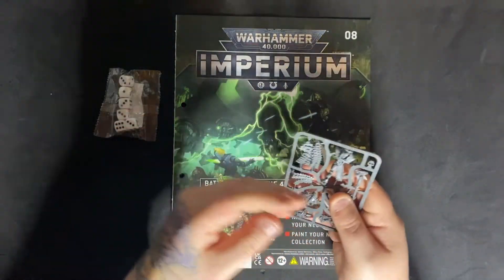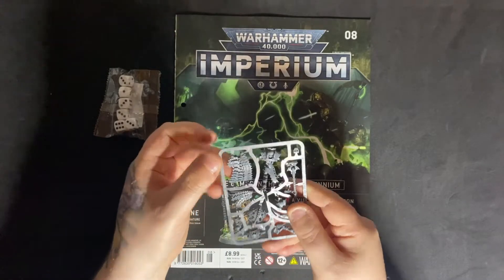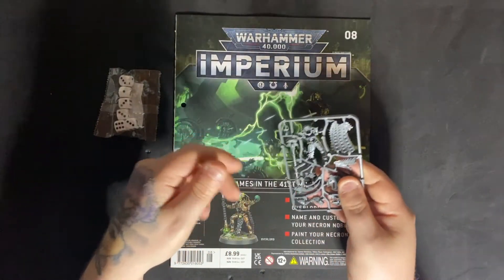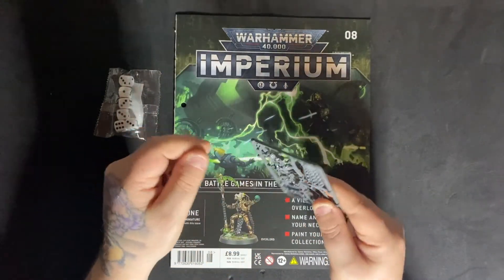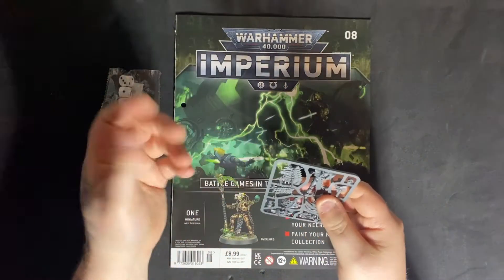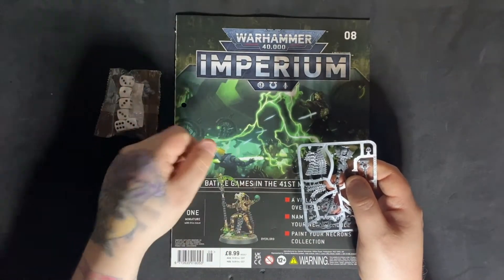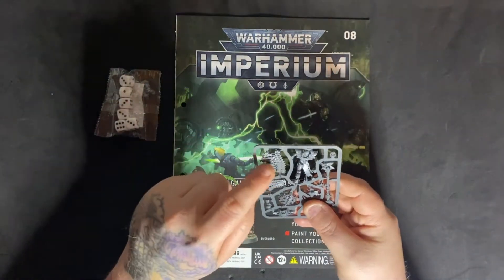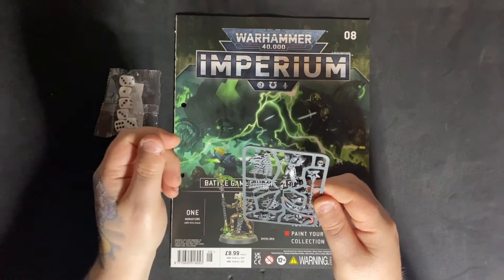The only bit I would say to maybe leave off would be his cloak that goes on the back, as it does cover the back of his legs. The rest can be painted and then you can attach that later. Or attach it and just paint it and don't worry too much about the inside that you can't see greatly anyway. That is the only piece I would say to maybe leave off and then attach at the end.